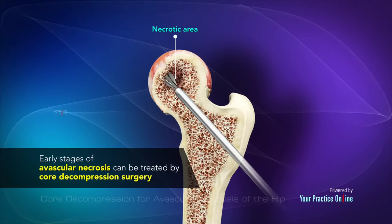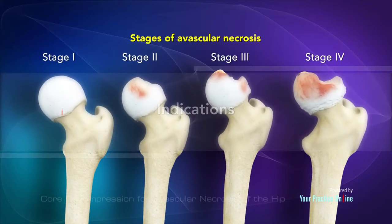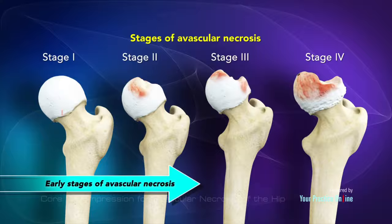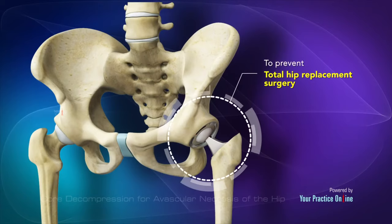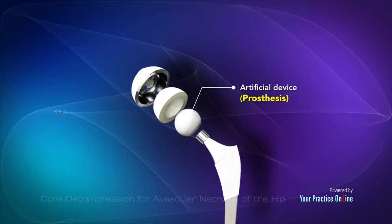Early stages of avascular necrosis can be treated by core decompression surgery, which reduces pressure, promotes blood flow, and encourages healing of the bone. Core decompression is indicated in the early stages of avascular necrosis when the surface of the head is still smooth and round. It is done to prevent total hip replacement surgery, which is indicated for severe cases and involves replacement of the hip joint with an artificial device or prosthesis.